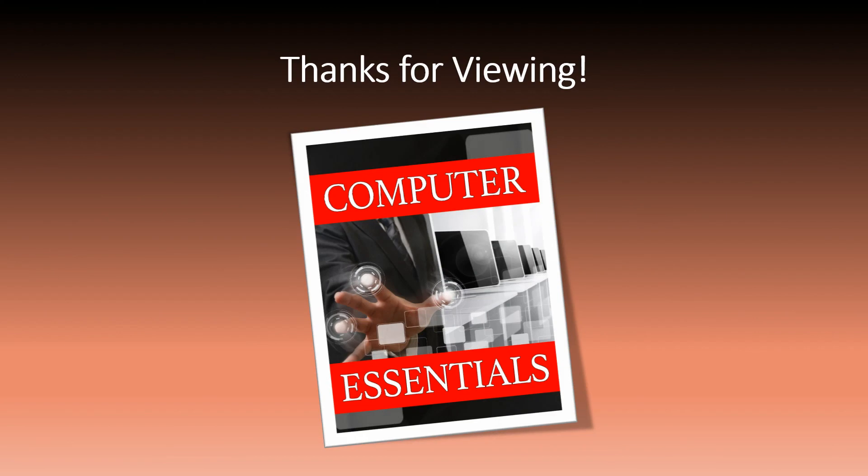Thanks for viewing this video. Take care and have a great day. Subscribe for more. Thank you. Bye.